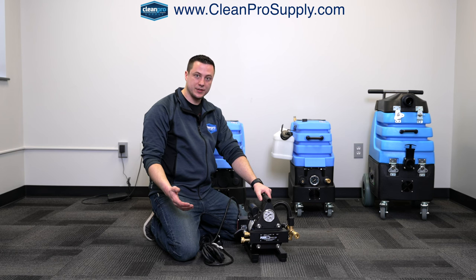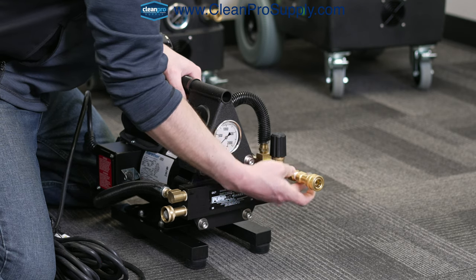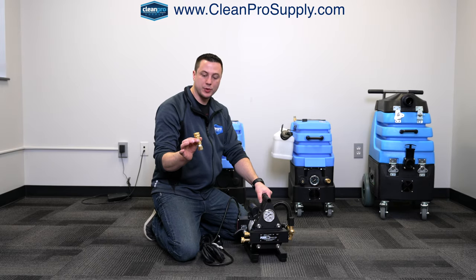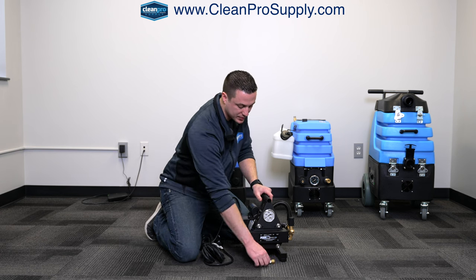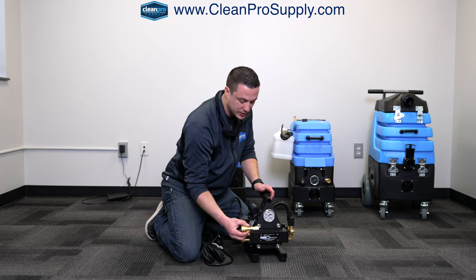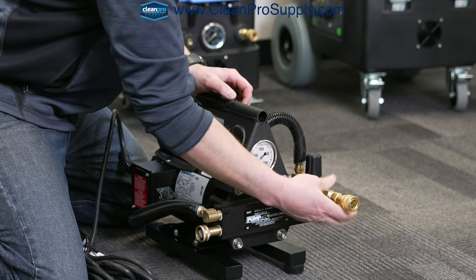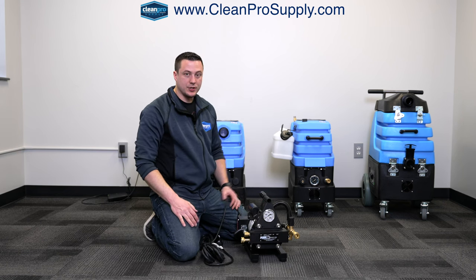When you get this machine in the box, when we ship it to you, this is actually going to be off the unit. This is just your quick connect output, but when we ship it so that there's no damage, it'll just be loose — packed well, but loose in the box. So when you get this either from us or directly from the manufacturer, you'll just want to take this and thread it on here. It's a tapered thread — screw that on, tighten it snug, and then you're good to go.